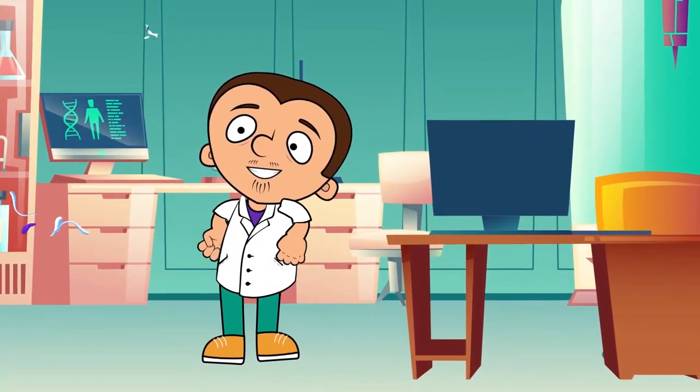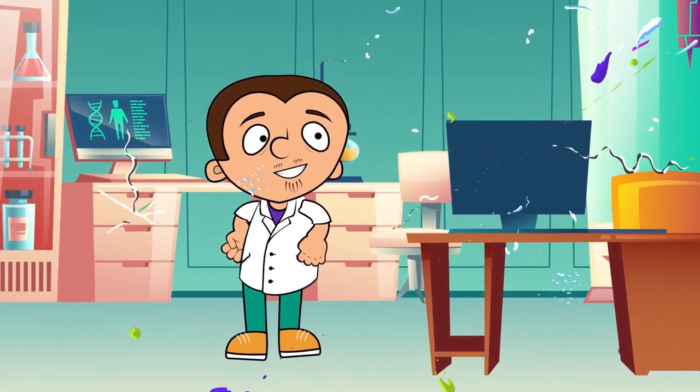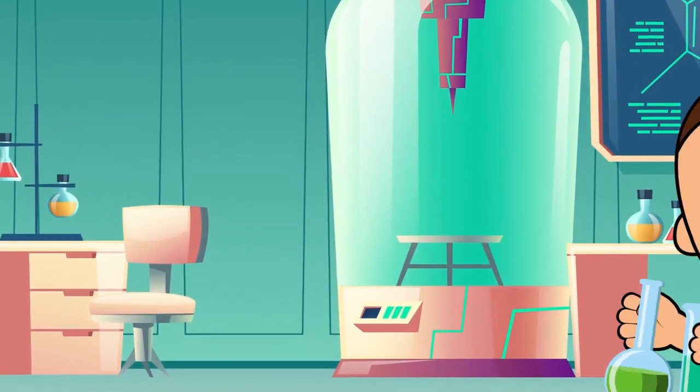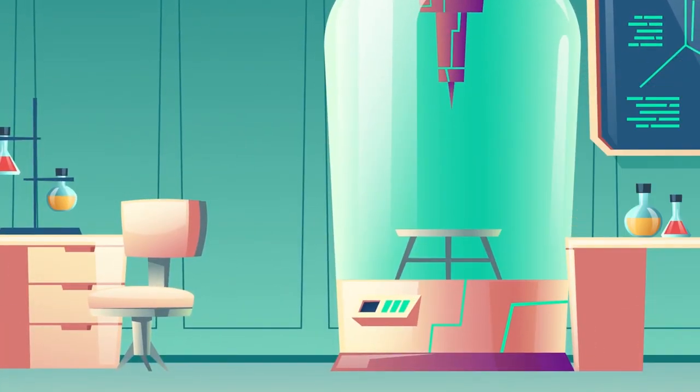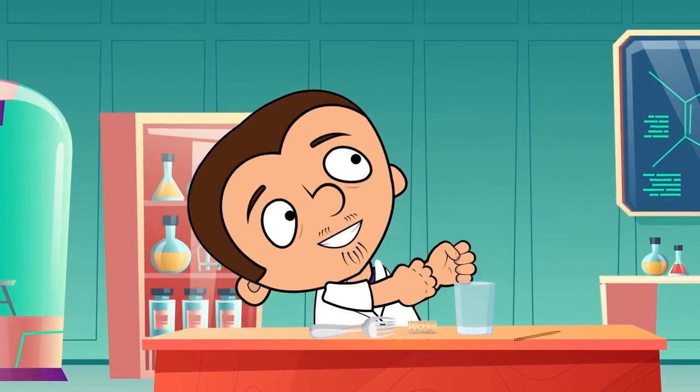Ladies and gentlemen, we would like to present a new episode of Super Tony's Experiments. While Tony is getting all the things he needs for the show, make yourself comfortable. Grab a snack and enjoy the show. It's time for our first experiment.